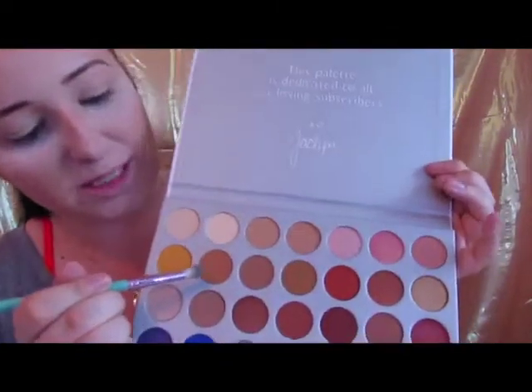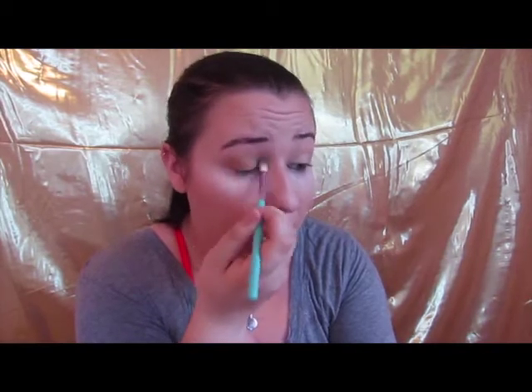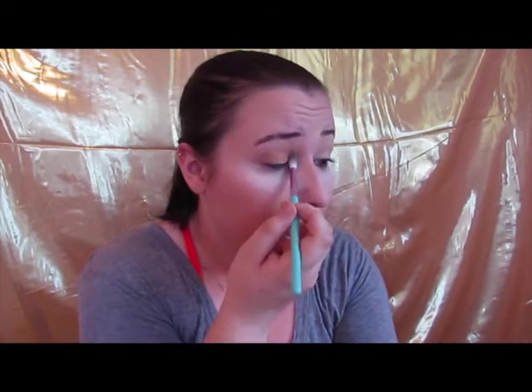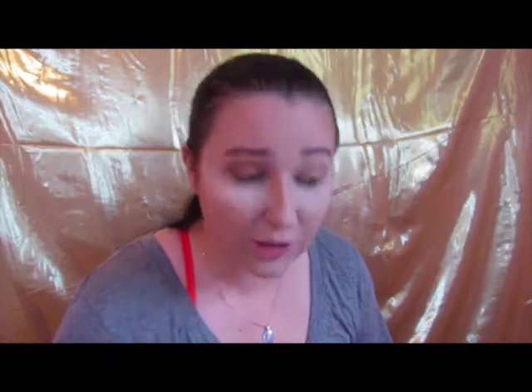This is my first time diving into this palette, so I'm super excited. First we're supposed to take this nude shade — kind of a tan — get it on a blending brush, and just put it all over the lid and in the crease. It's supposed to be kind of messy; this is just your base so it gets to go everywhere. We're going to do that on one eye first. I'm not so good at remembering steps, so here's to hoping I can pull this off.